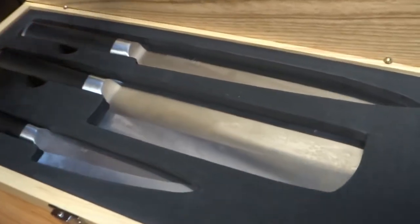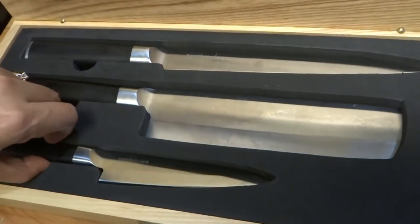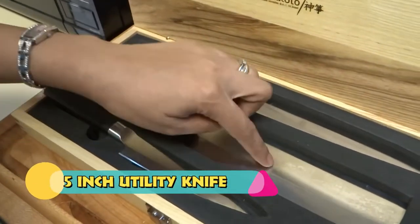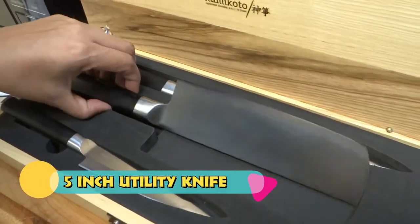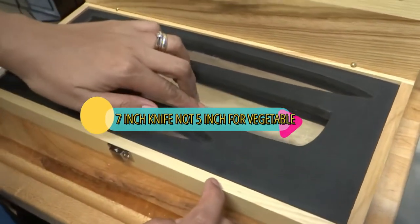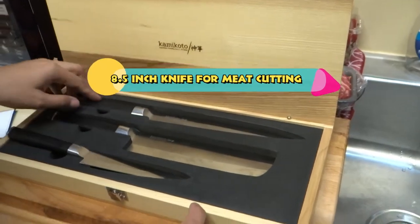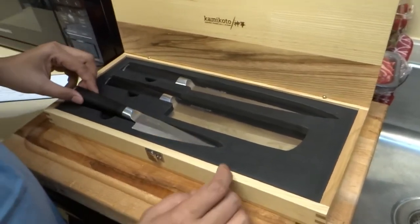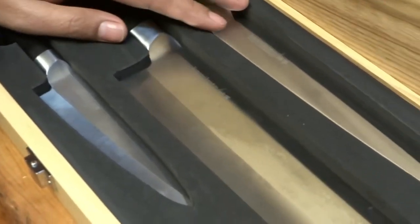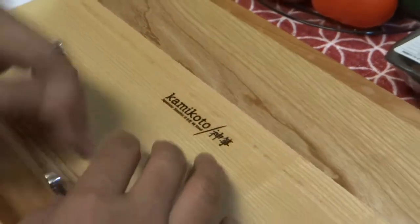This is the Kantiki knife set - three knives total. The five-inch utility knife is for vegetables and is really sharp. The other one is the eight and a half inch knife, which is for cutting and slicing meat.